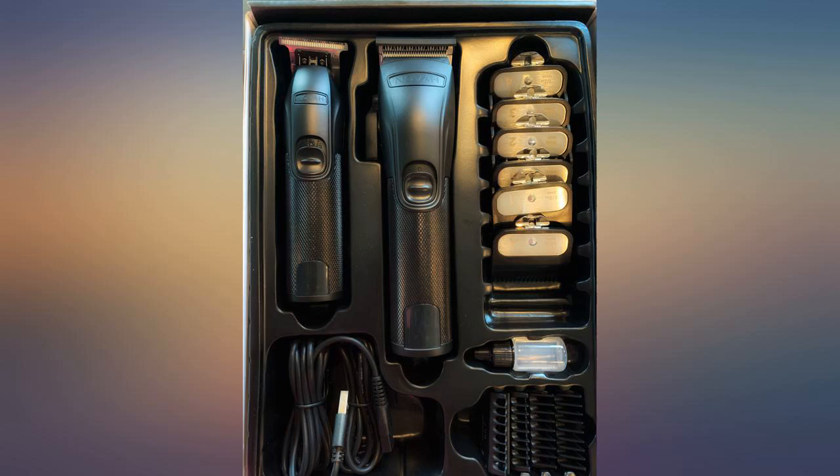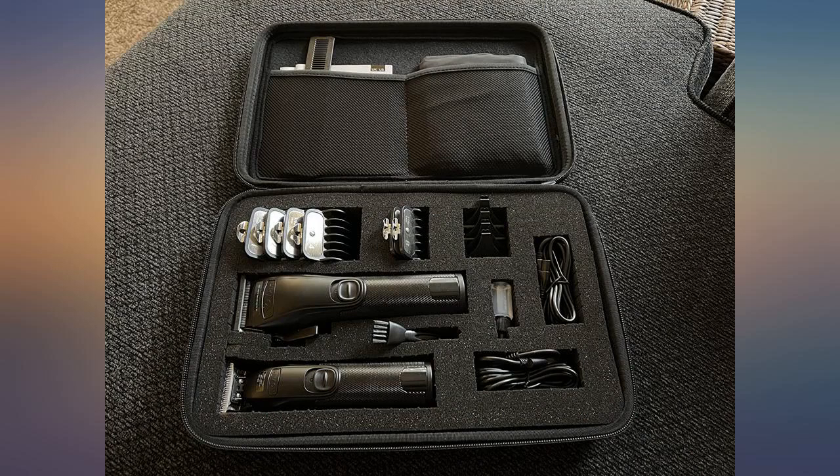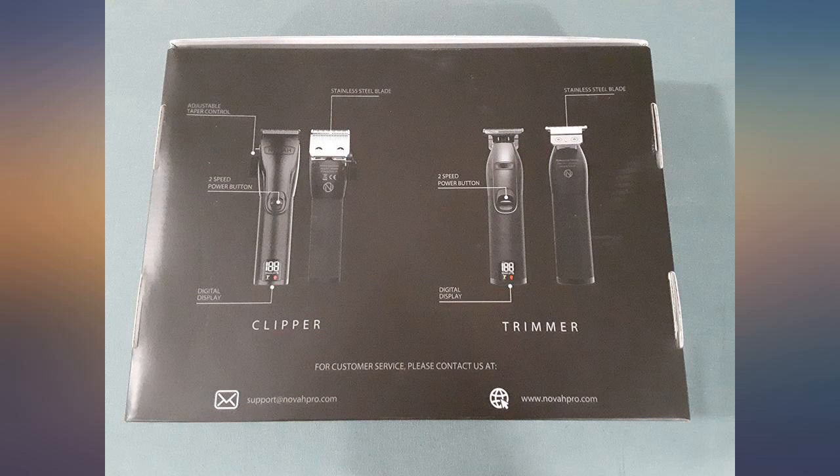The only thing I did not like was how it is hard to get the guards off of the trimmer. Otherwise they're both great and I love that they are wireless.